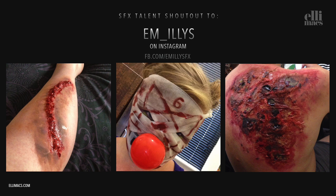A shout goes to Em Ellis for standing up for us in the Instagram chaos and for doing pretty cool effects — go check her out.